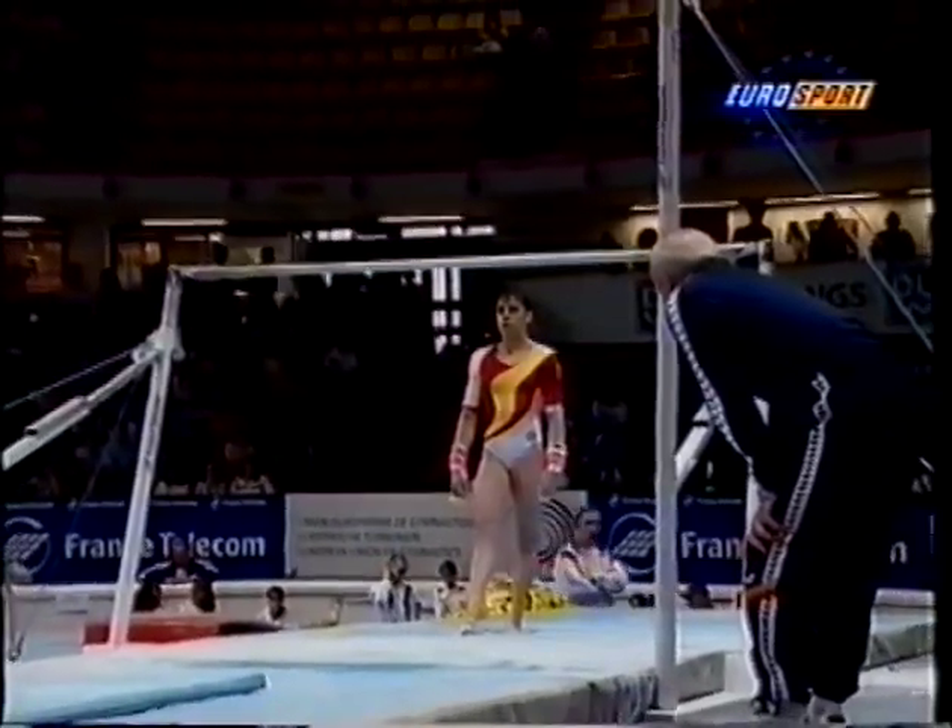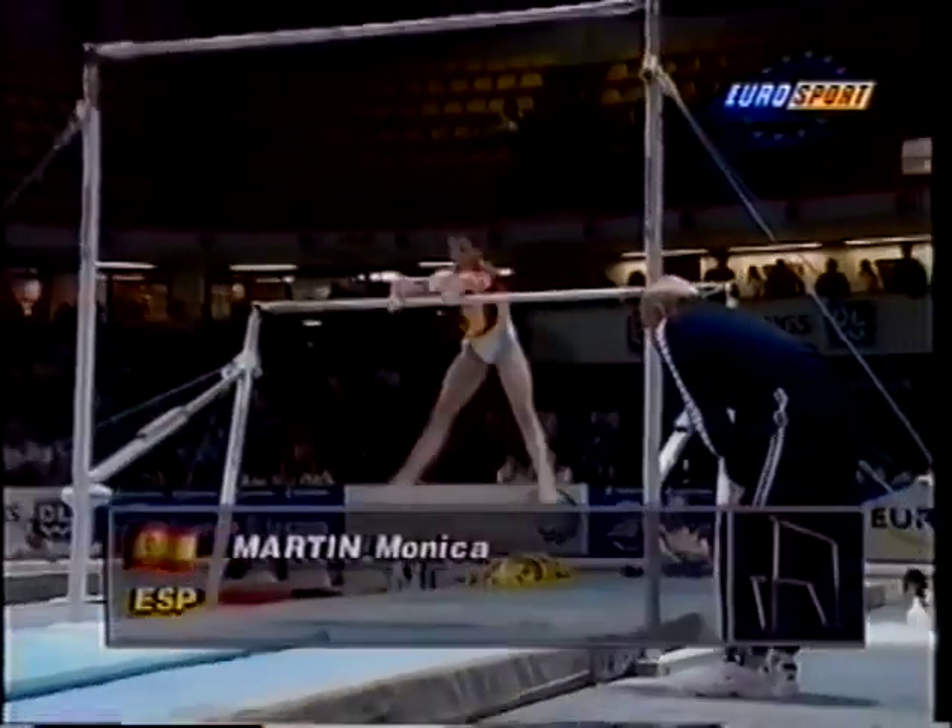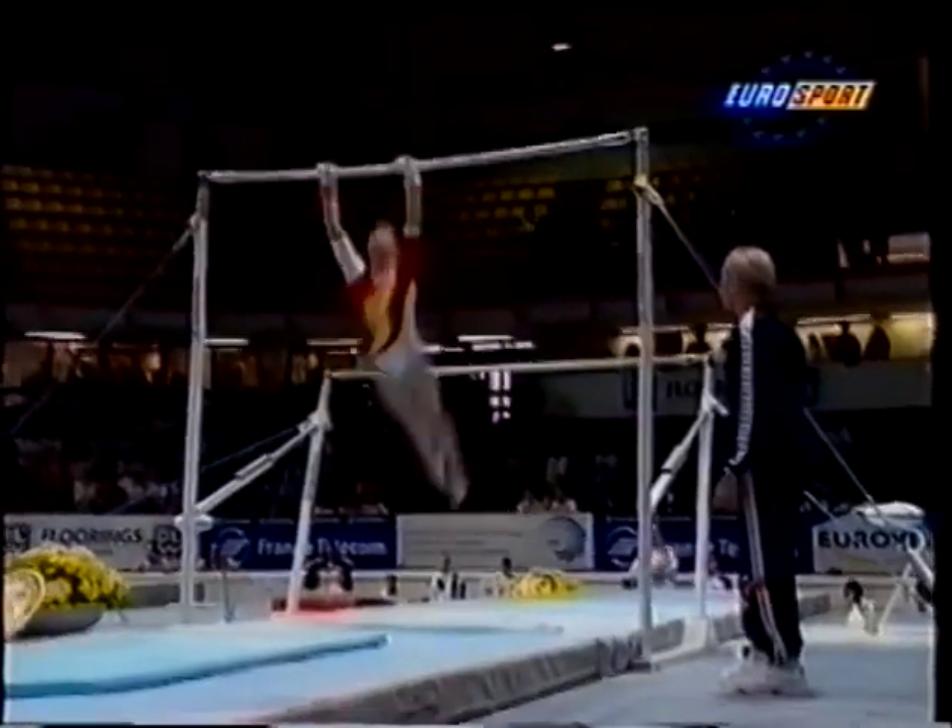This is Monica Martin, the second Spaniard to go, herself in a good enough linear position. A look in slow-mo.